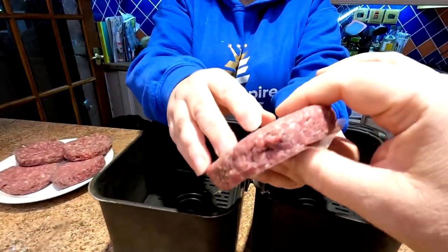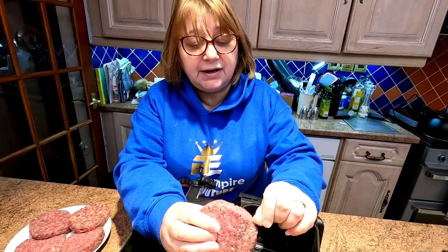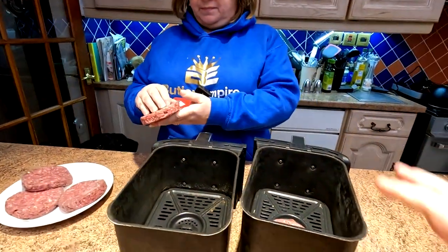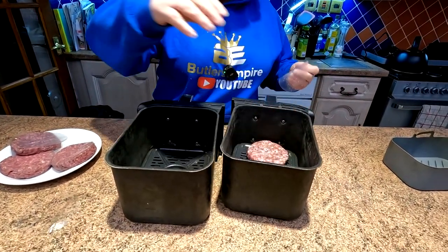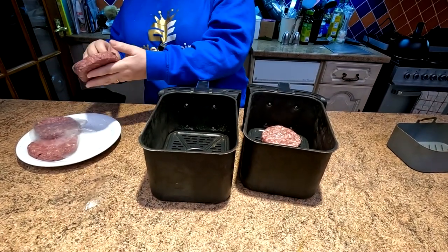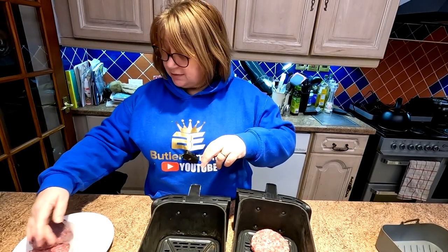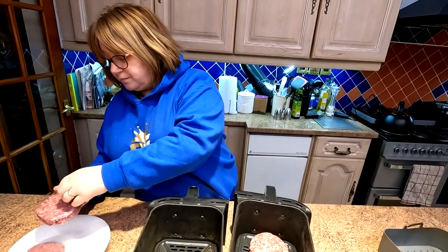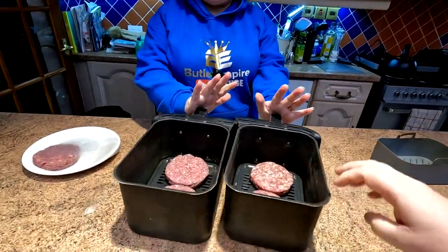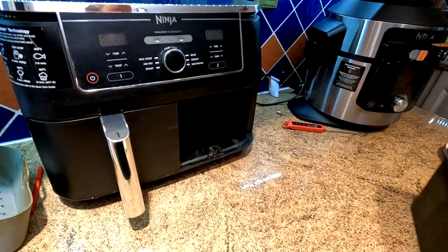Here are our burgers folks - can you see how thick they are? They're a good half pound burger, a good half inch thick. We're going to use both trays of the Ninja here folks. They're so big you can only get two in one compartment. We've got more than one air fryer but we're going to do what you'd do at home with one. That's four of them in there. Washing hands to avoid contaminating the handles, then we'll whack the drawers back in.